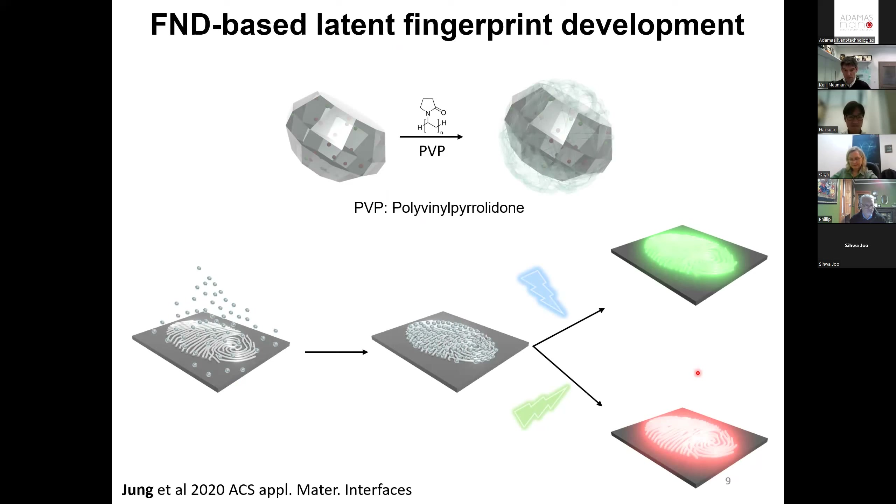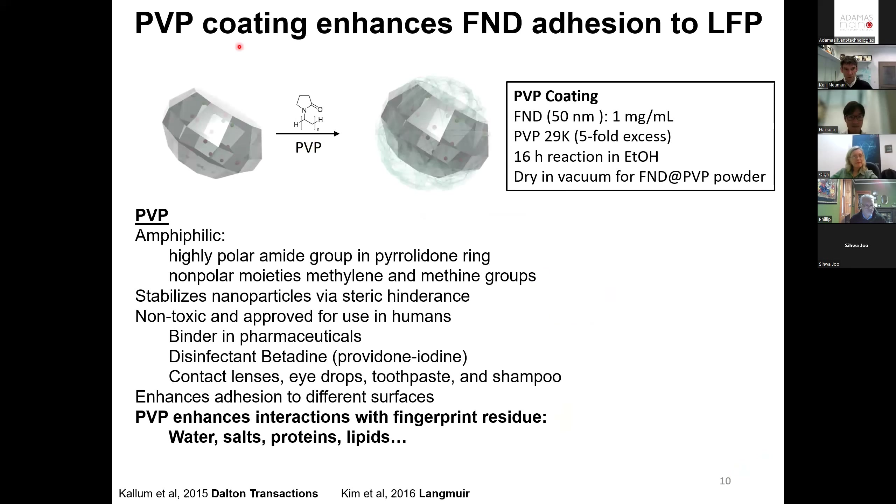Other attractive properties of fluorescent nanodiamonds are that they emit in the near-IR window, good for imaging through tissue. Another background suppression technique exploits their very long excited-state lifetimes — most background fluorescence tends to be prompt, so by using time-resolved excitation and delayed emission detection, you can reject background. Moreover, there's a whole zoo of different color centers in nanodiamonds spanning almost the entirety of the visible region into the near-IR, giving the opportunity of multiple wavelengths, sometimes even in the same particle.